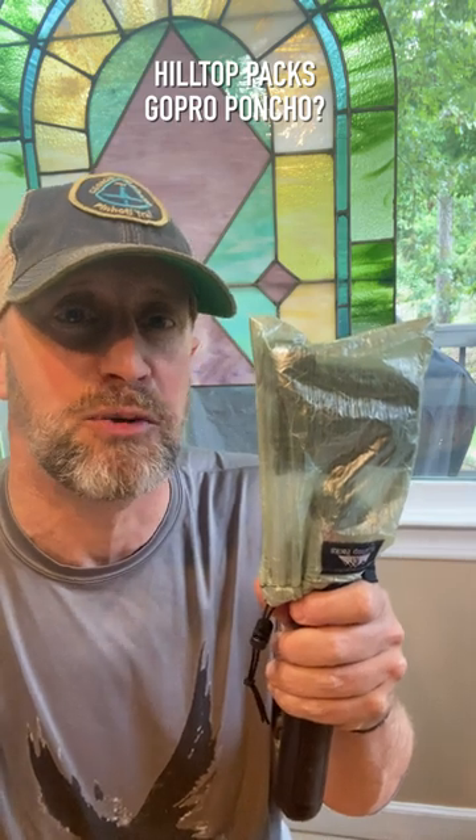So check it out. Hilltop Packs makes what I guess I could call the GoPro Poncho, though they don't sell it like that. Check out Hilltop Packs.